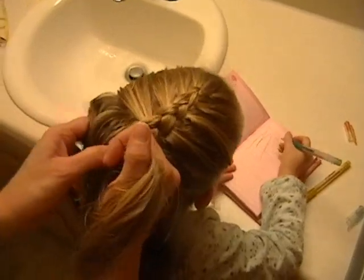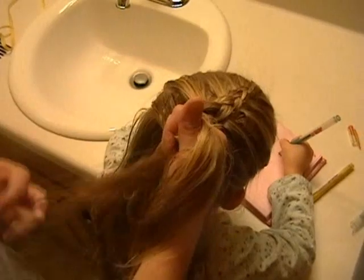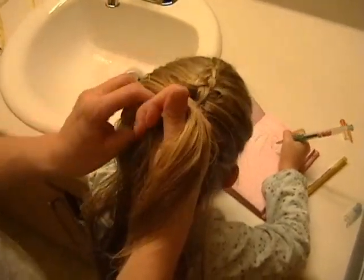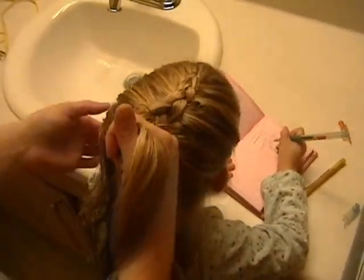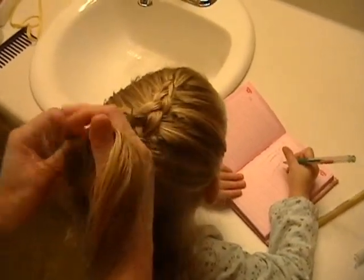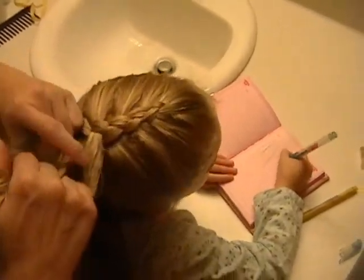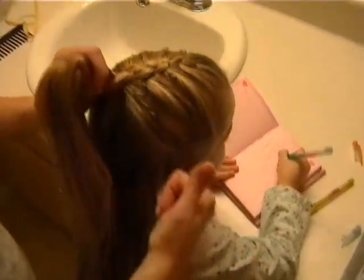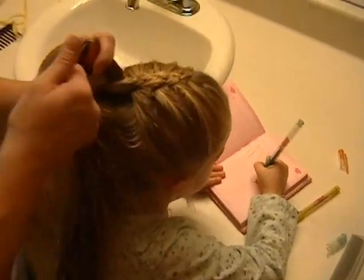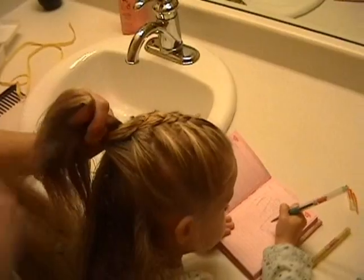Dad's crying — why is he crying? Because I'm doing his hair too? Yeah, that's why he was crying. He didn't want to, but you really did. And that's the inside out French braid.